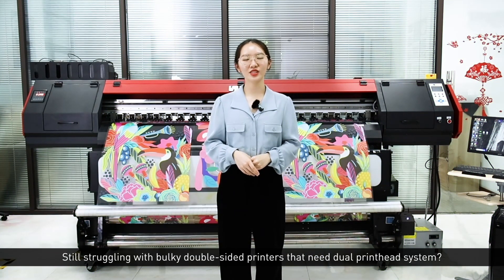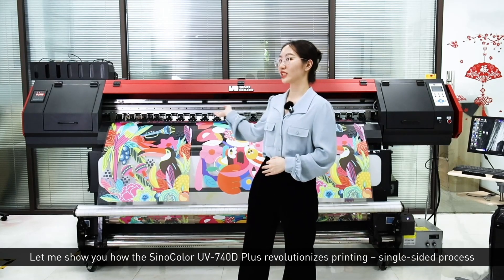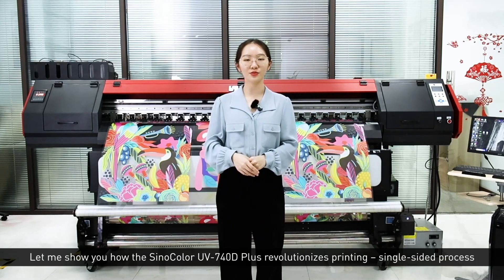Hello everyone, Lisa from SinoColor here. Still struggling with the Buki double-side printer that needs a dual print head system? Let me show you how our SinoColor UV740D Plus revolutionized printing.